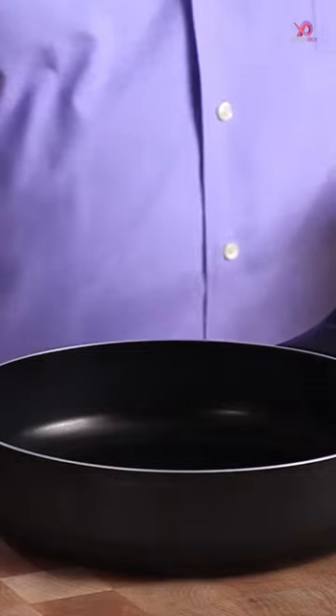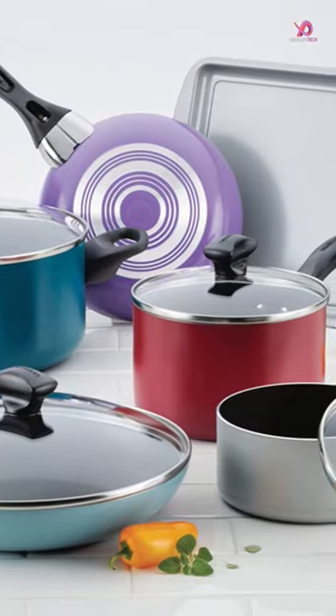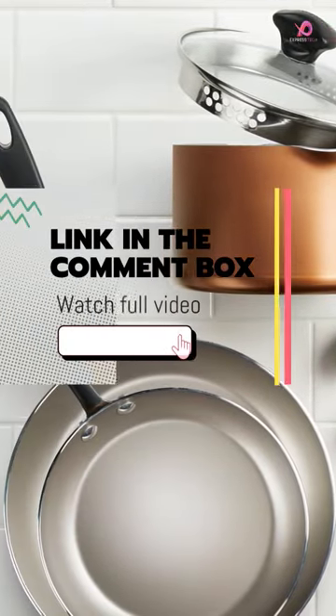The set includes 1-quart and 2-quart saucepans with lids, a 5-quart Dutch oven with a lid, an 8-inch frying pan, a 10-inch frying pan with a lid, a medium cookie pan, and 5 nylon kitchen utensils.